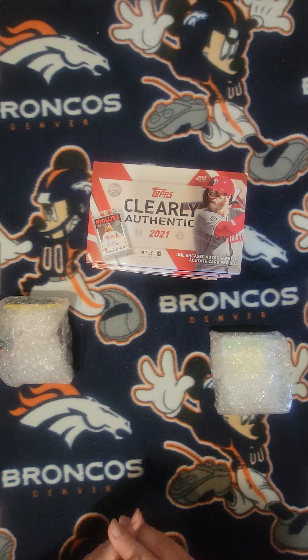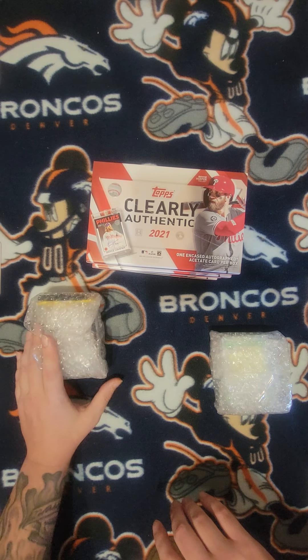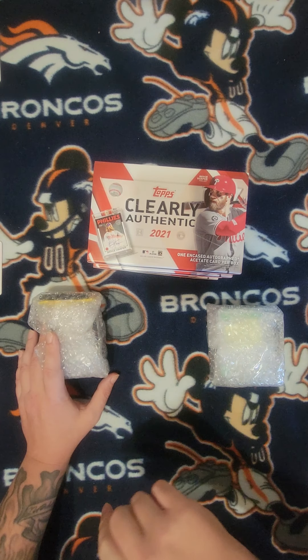Welcome in to episode one, Breaking with the Hobby Dealer. I had plenty of episodes, but I've been having some difficulties, so this would be episode one.